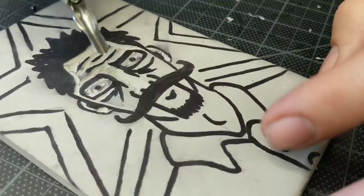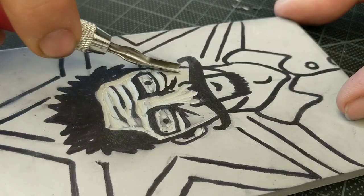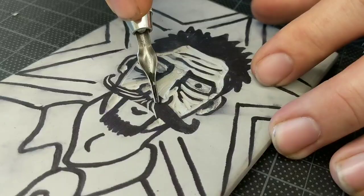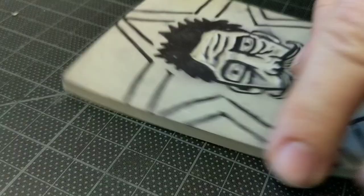Don't worry too much about perfect details. One of the beauties of printmaking is the edges of what prints — it's not always straight and perfect, at least not in soft cut and block prints. It's a really interesting texture.